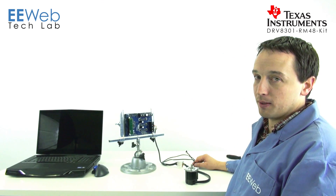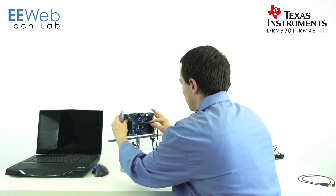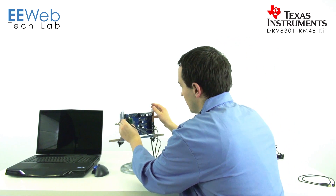Now that the motor's hooked up, we're going to hook up the two feedback sensors. The one labeled J4 goes on J4 — that's the encoder feedback. The one labeled J10, for our example project we're not going to need it, but we'll hook it up anyway — it's the Hall effect sensor, and it goes on J10.